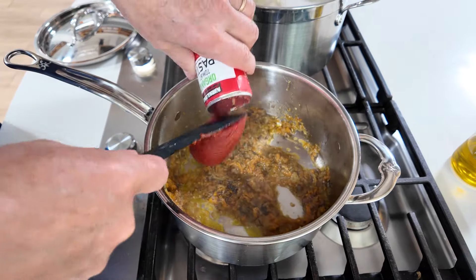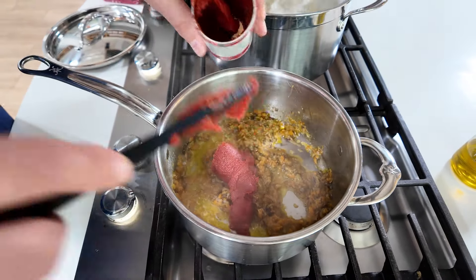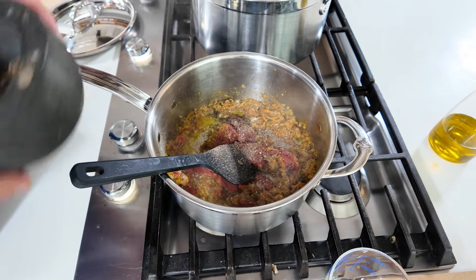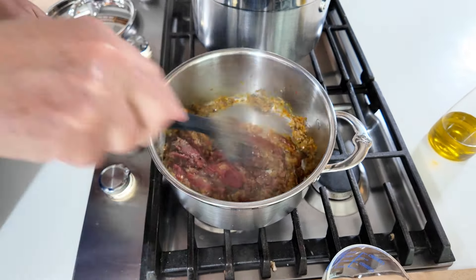This is a six-ounce can of tomato paste. This will add a lot of flavor and some color, making it look a little bit more like a ragu. Half teaspoon of pepper, and we're going to cook that down. You want it to start to brown on the bottom of the pot a little bit to bring out the flavor. Tomato paste and mushrooms are things that give you a meaty foundation.